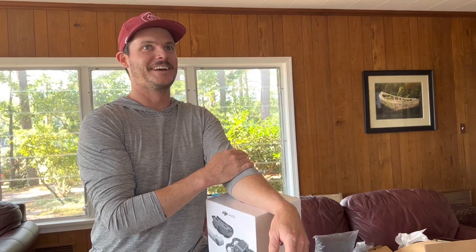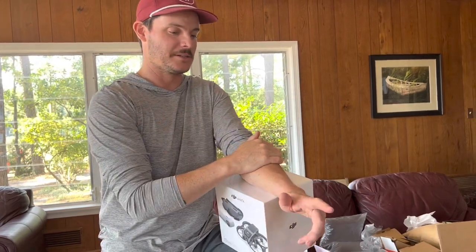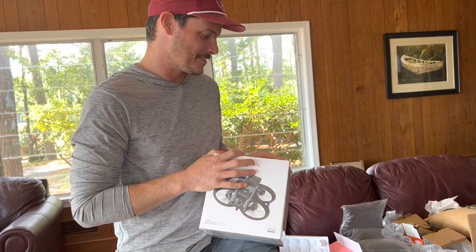He's watched drones go out at sea because they just go too far, and then they try to fly back to their home position, which is usually set to like a house or a dock or something. So yeah, this is gonna be the setup.